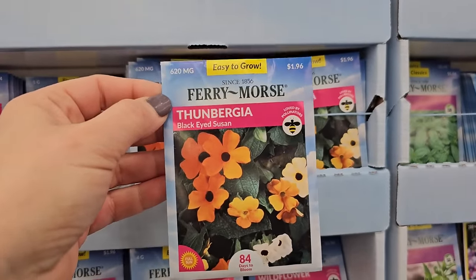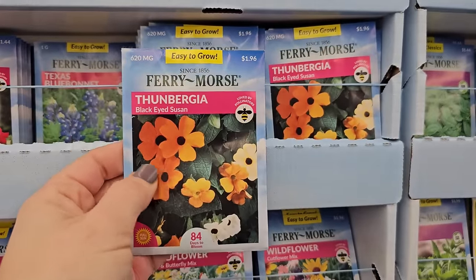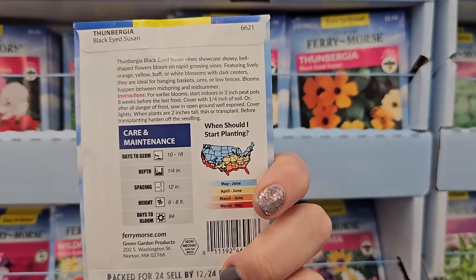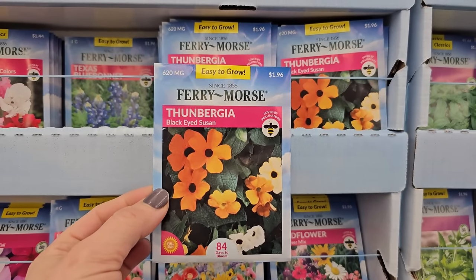Sunbergia — Black Eyed Susan. This isn't the traditional Black Eyed Susan; this is a vining type. I've grown these before — a variety that had a bit of a salmon color. They're a great trailer but take a little while to get going, so I would say start these early. It says they get to be six to eight feet tall, so give them something to climb — maybe plant them at the base of a fence or up a trellis.